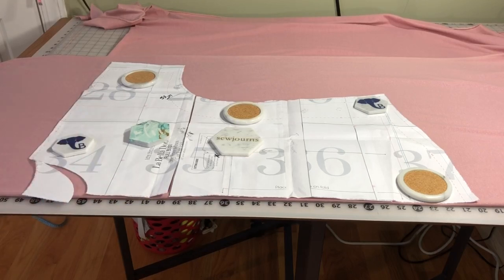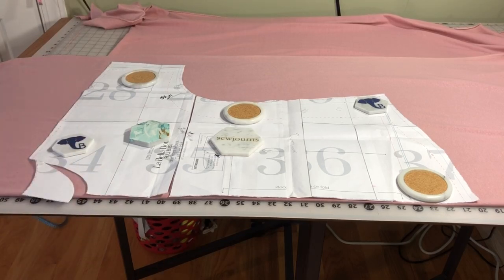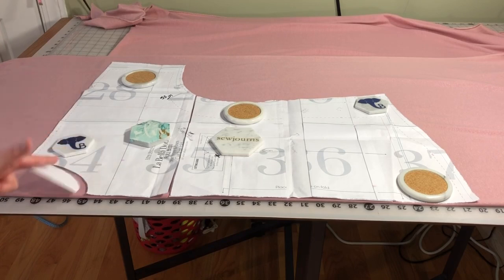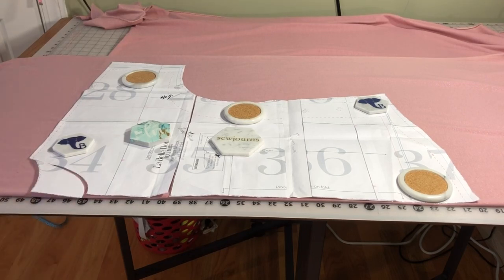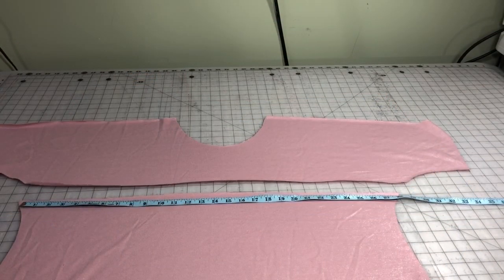The La Bella Donna uses the same pattern piece for both front and back — the only difference is the neckline changes. For the front, I'll fold this over and follow that line. When I go to cut the back, I'll tuck this in and put a pattern weight on it and cut there. But for now we're only dealing with the front, so I'm going to cut one of each on the fold. With all the pieces cut out, we have our upper bodice and lower bodice. The length across the bodice at the cut is 28 inches.